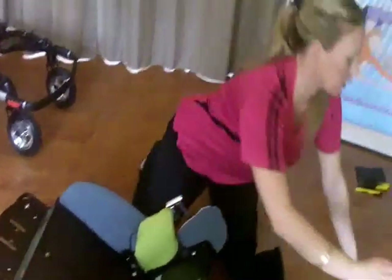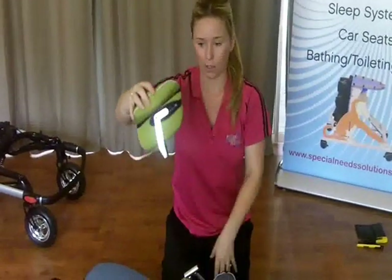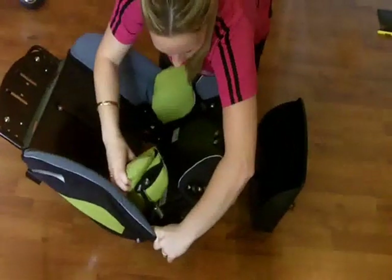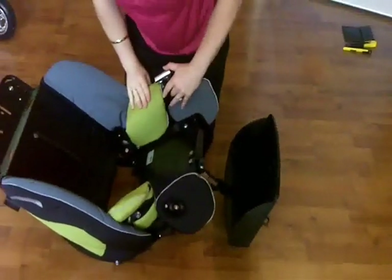The next part is putting our hip guide on. This is our hip guide. As you'll see, the bracket is like a V. We're going to slide it and click it in - the bracket is here. You just slide it and you'll hear it click. There you go, that's all clicked in.